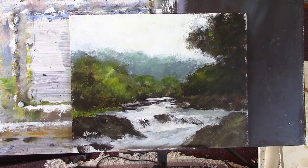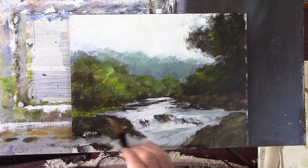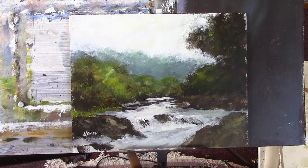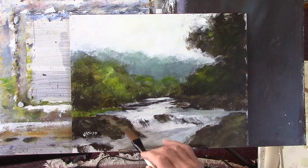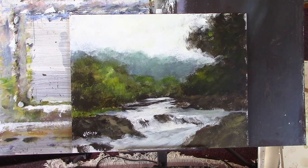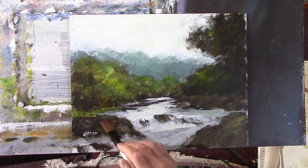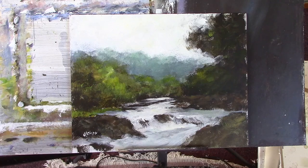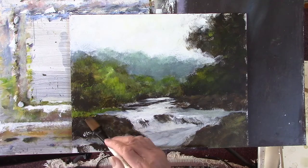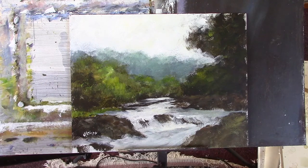There's a bit more light on there, just to give a little bit of a... no, perhaps not. But I can change that quite quickly. Put that back in there. A little bit in there I think.